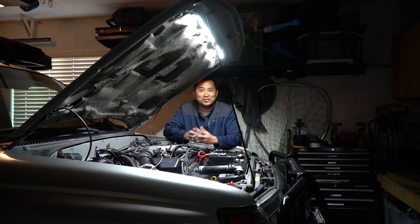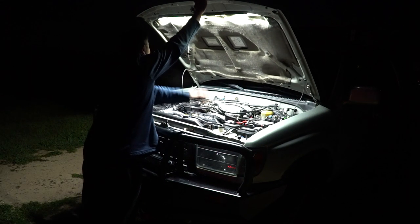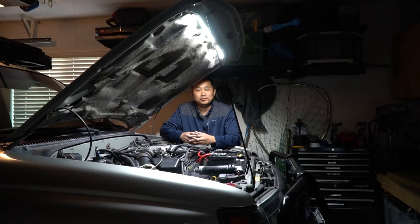This is a completely optional mod, but if you're like me and you work on your vehicle a lot, visibility to certain areas of the engine is very difficult and having this light is very helpful. Another useful reason is if you're on the road or out on the trail and it's dark — you can light up the entire engine bay. This mod is super simple, so let's take a look at the parts and tools we're going to need.